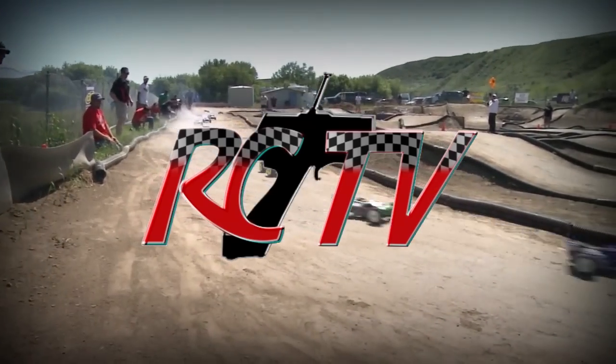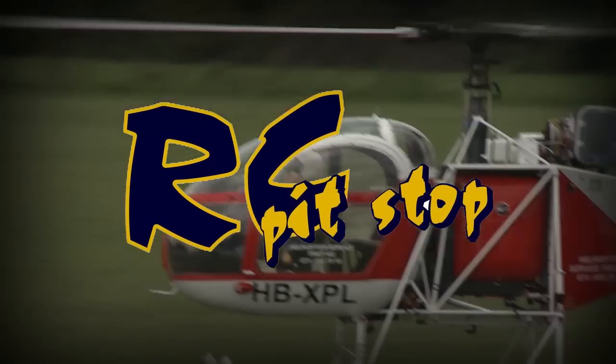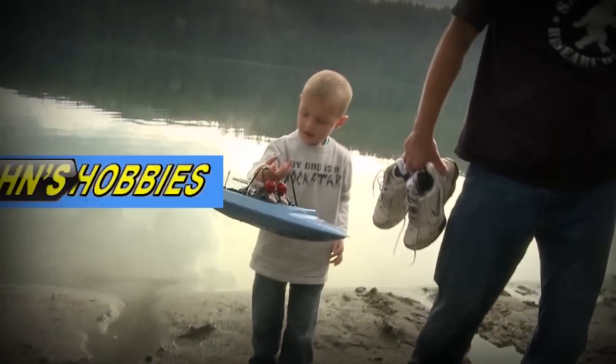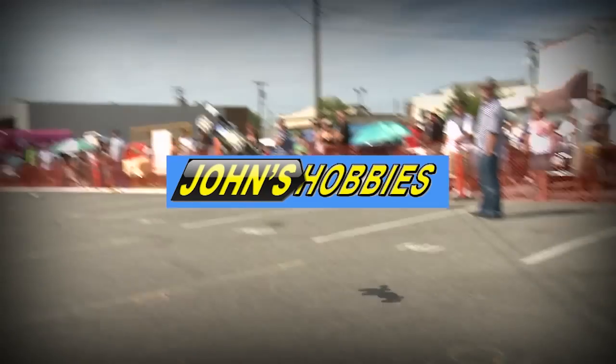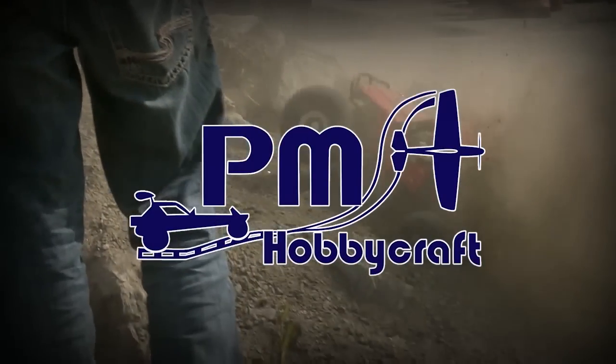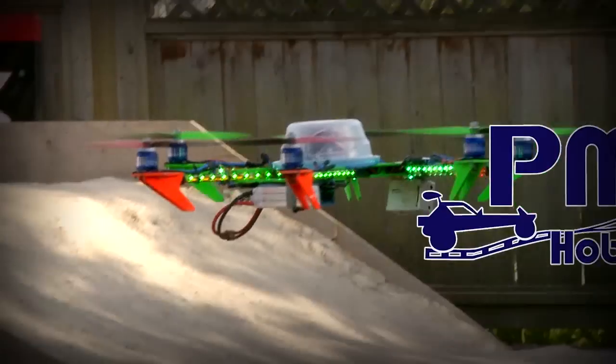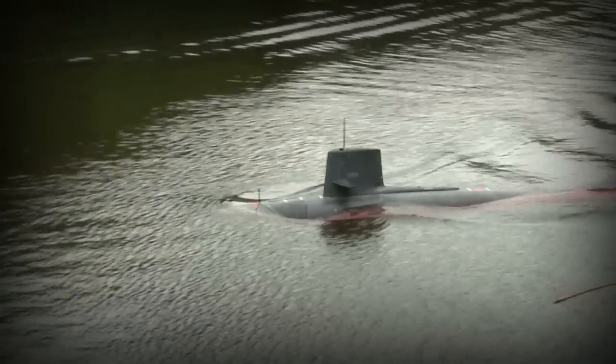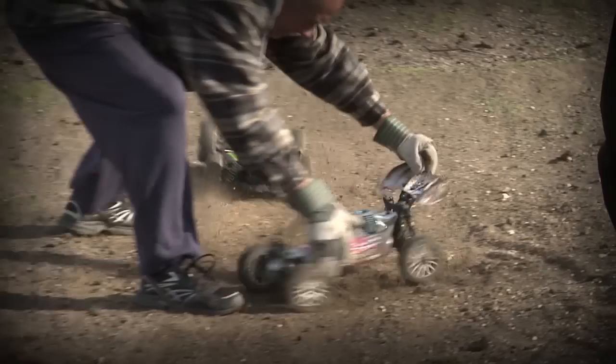RCTV, your radio-controlled authority. Presented by RC Pitstop, bringing the best of RC to BC since 1989. John's Hobby, Toronto's local hobby store. And PM Hobbycraft — with all the bashing, crashing, flying and driving you can handle. Now let's get ready to RC.